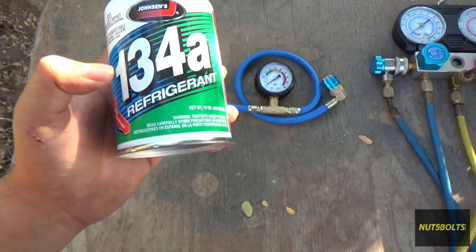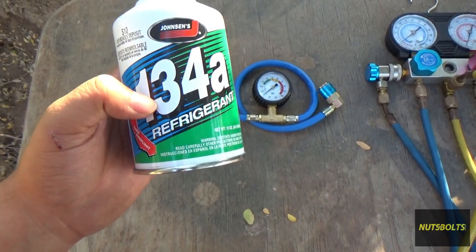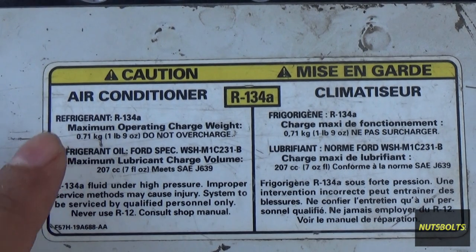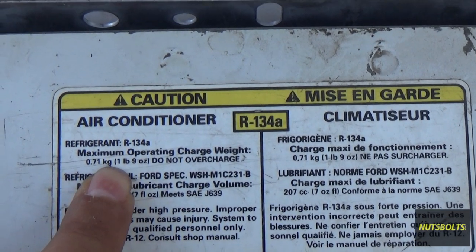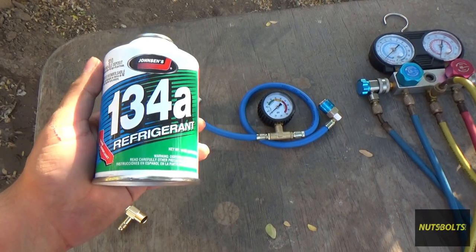This refrigerant is R134a. It's important to know which kind your car uses — check the sticker in your engine bay that lists refrigerant type and operating charge. In my case it's one pound nine ounces. Using the correct refrigerant is critical for proper system operation.